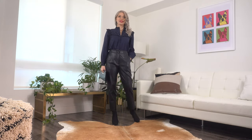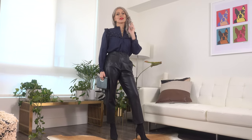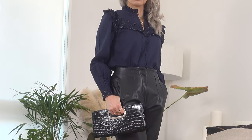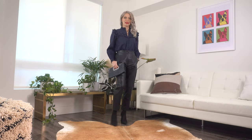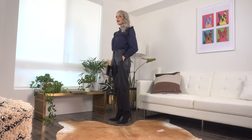For the next outfit I went with a navy and black combo, pairing the Selena Blouse with faux leather trousers from Zara — also a real staple in my closet since last year. I'm wearing my black sock booties as well. This is a really nice evening-out look. Because this blouse has a lot going on, keeping the rest of the outfit simple and letting the blouse be the star of the show is definitely the right way to go.